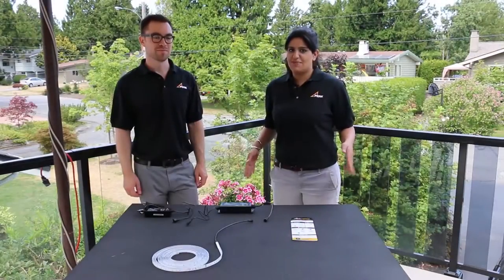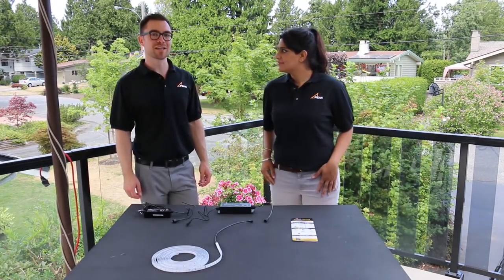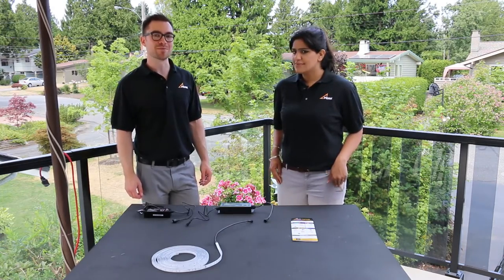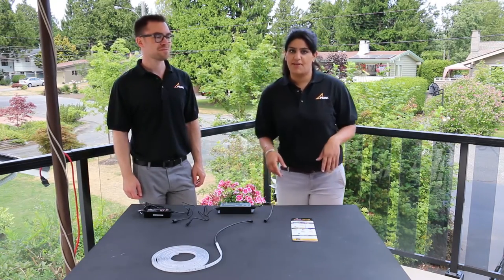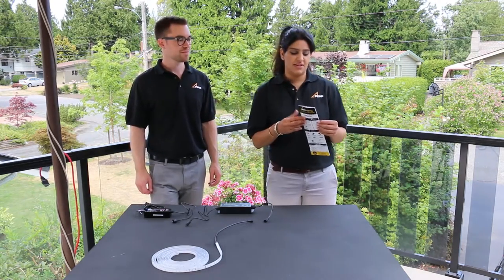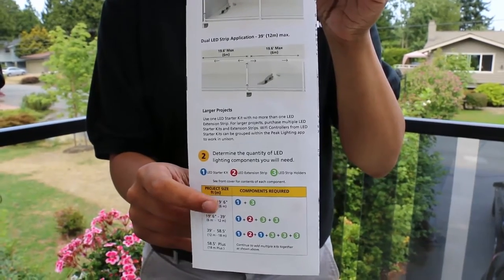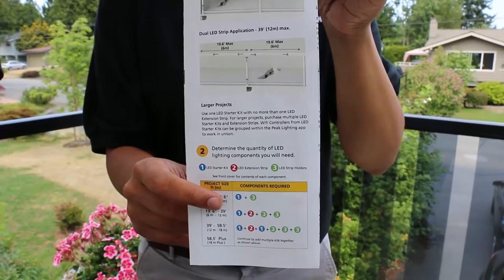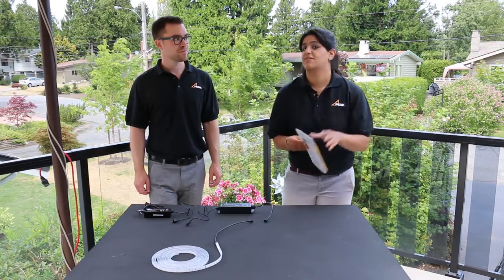Before you get started, planning and layout is key. It's important to measure the length of railing that you want to install the LED system into, and keep in mind where your power outlet is and plan your system around that accordingly. It's helpful to refer to the installation guide found in the LED starter kit — the inside panel has a chart covering the different components and number of kits needed for your railing sections.